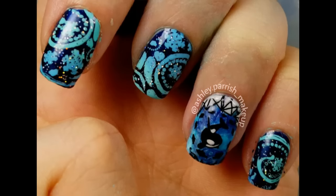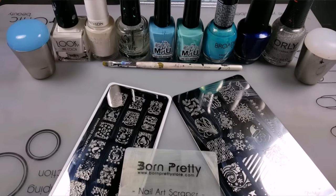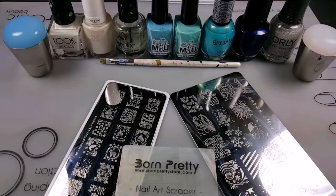Hey guys, it's Ashley with the Killer Whale nail tutorial. Here are all the supplies that you'll need. I'll leave a list in the description box below.